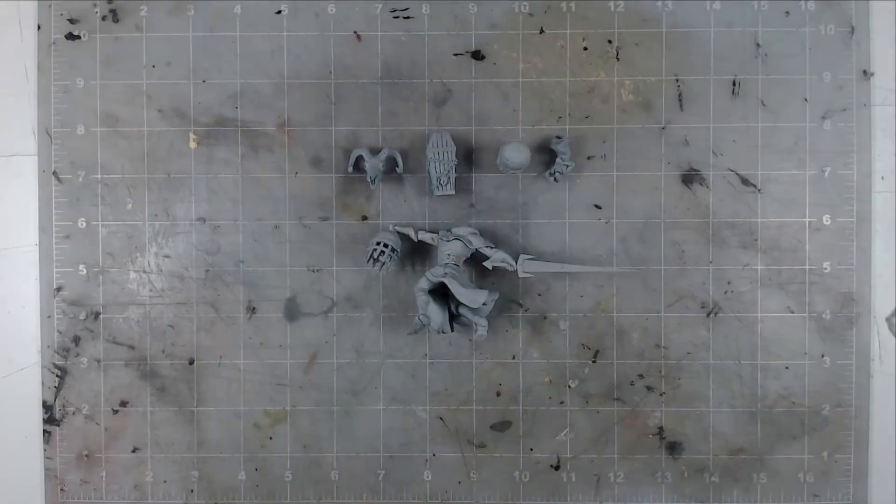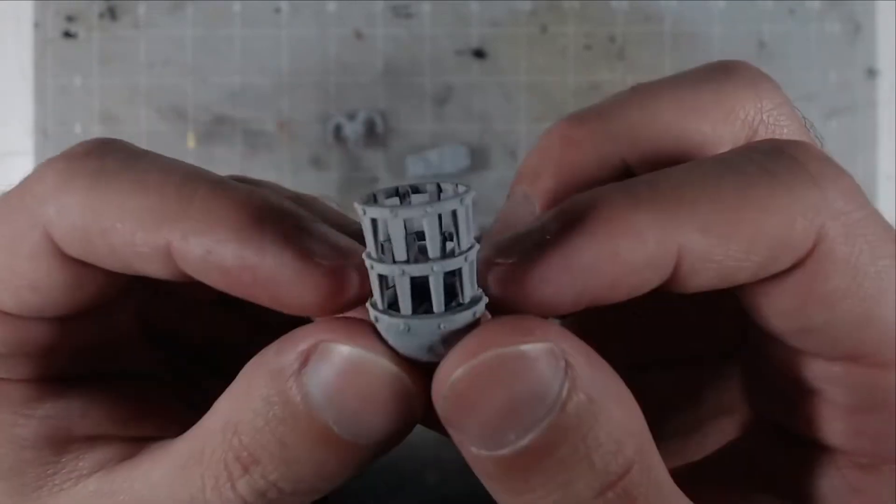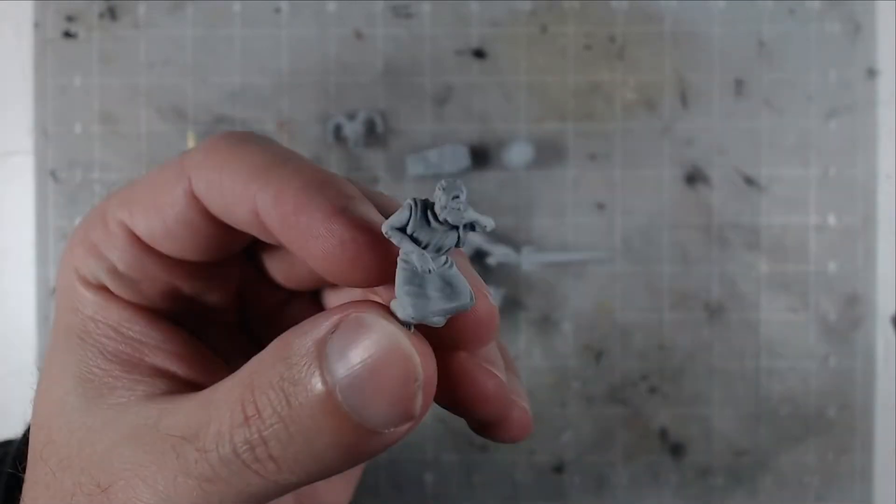Prepping the model, I assembled it in parts before priming because this large model has a lot of underhangs and faces that are hard to get to when fully assembled. So I'll do a lot of the painting on the individual parts before fully assembling the model.